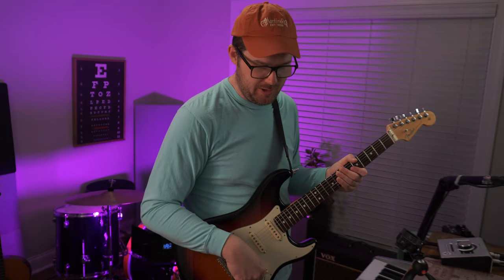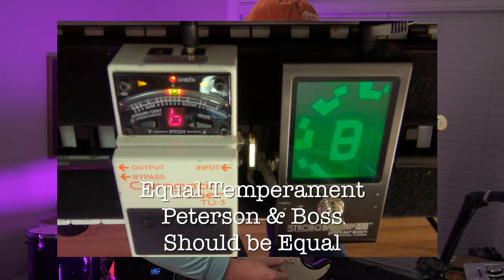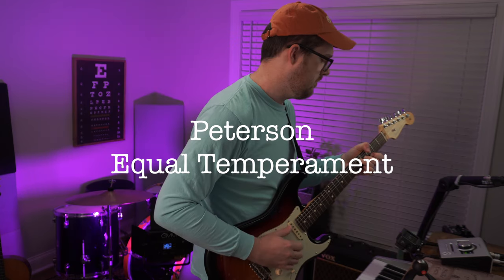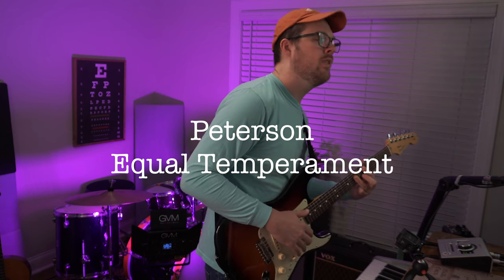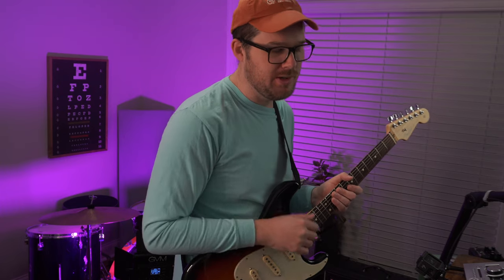All of the tone knobs and the volume knob are just full on 10 and I'm on the neck pickup of the Strat. I'll try to stay consistent with all three. Let's tune the guitar now to equal temperament. That was our equal temperament tuning.